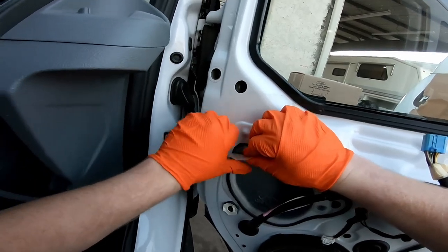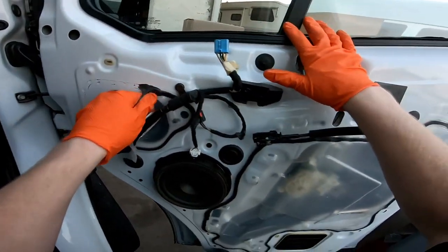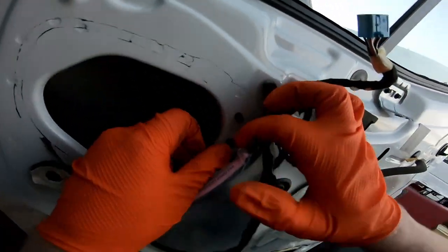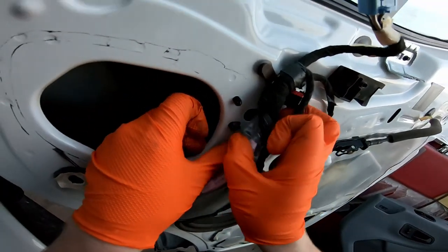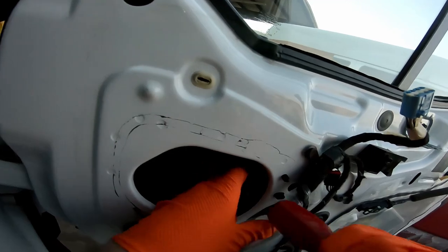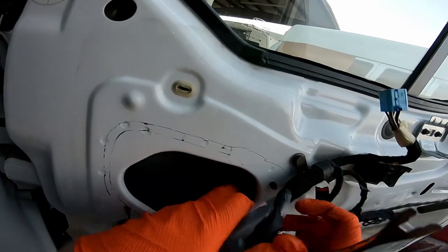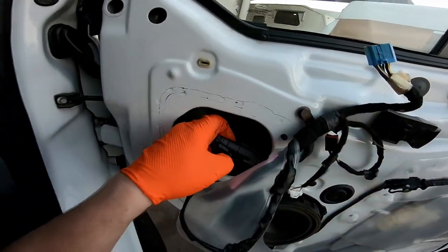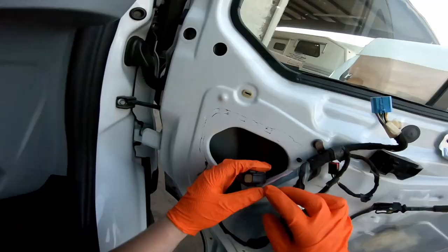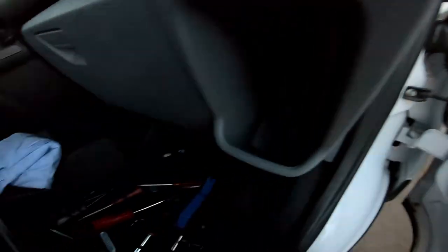We're going to carefully pull this plastic off the door. The wiring to the mirror is right here on this peg. So we're going to pop that pin into the door and disconnect this plug. Then we're going to pop this other plastic pin out and that'll let the harness go through.